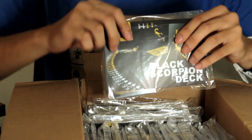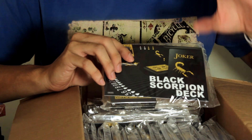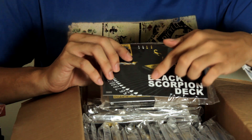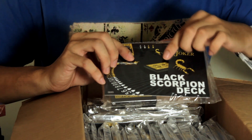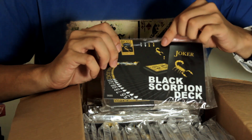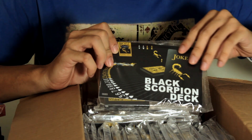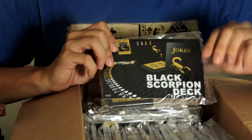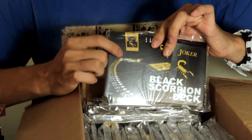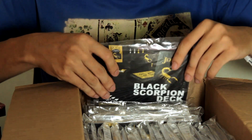The cards look very nice because of the yellow that is used. Sometimes we see black decks with very faded colors, very close to the black so it doesn't stand out. But this one has very bright yellow. You receive a special scorpion card which is very cool and interesting. And even the kings, jacks and queens have a very special design. So that's the Black Scorpion deck.